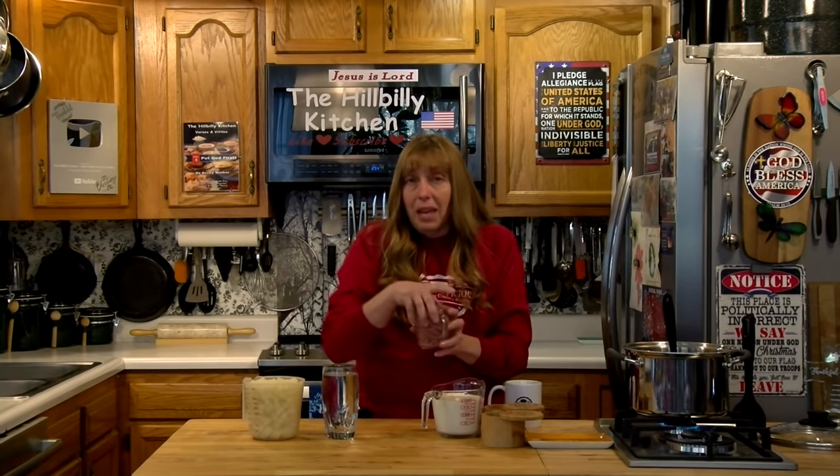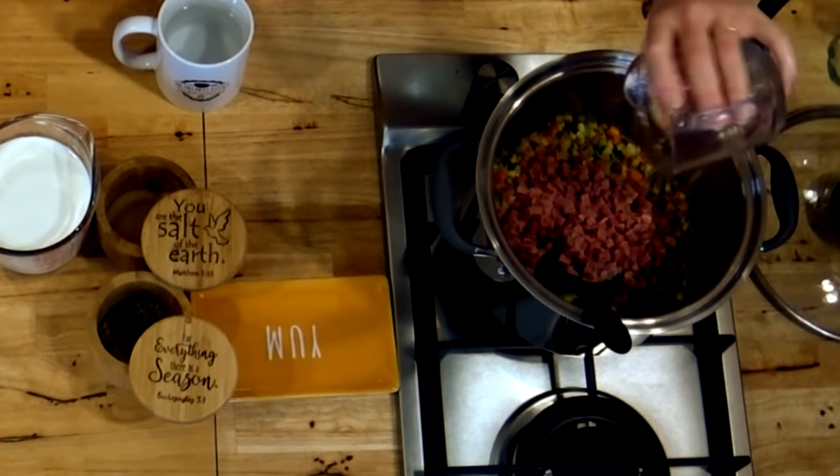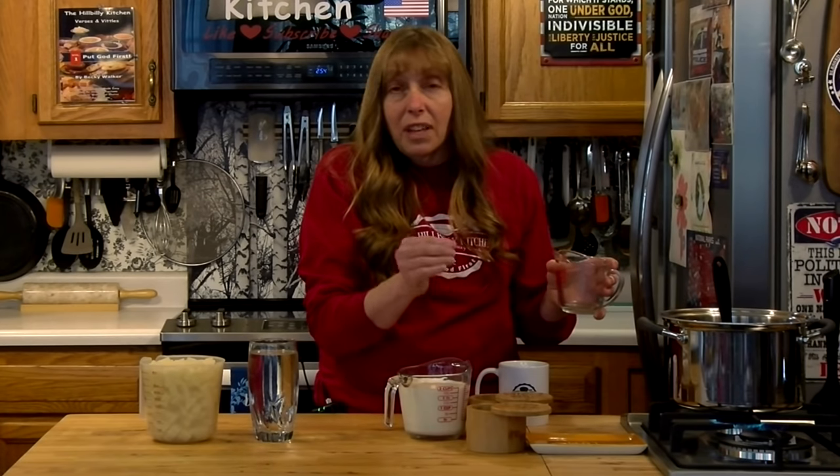I'm also going to go ahead and add in my ham now. If you have a ham bone leftover from a bone-in spiral ham, you can put that ham bone in a pot with enough water to cover it, cook it until all the meat falls off the bone, then take the bone out — and you can use that to make this soup. The water would already be incorporated from cooking the meat off the bone. Putting the ham in with the vegetables and letting it sauté a little bit totally changes the flavor of the ham. I like this soup better with a saltier ham, but if you have a sweet ham — brown sugar or honey ham — it'll work just fine.